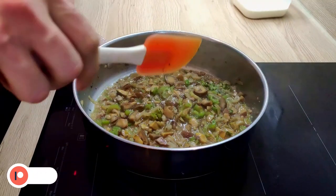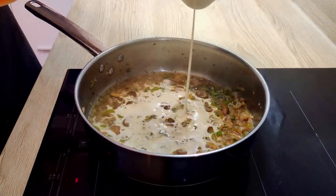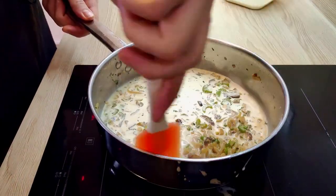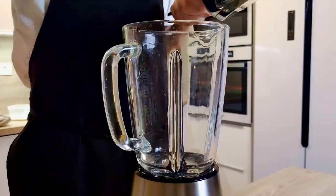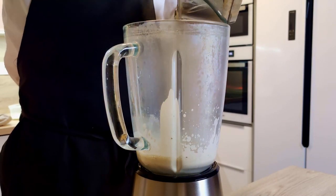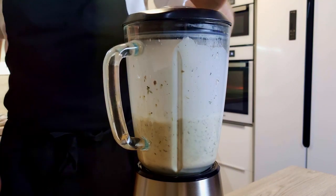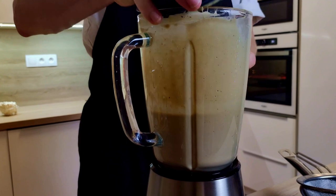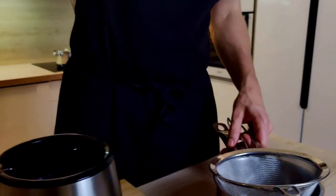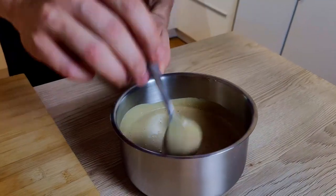At this point my vegetables are cooked, so I put heavy cream in, bring it to a boil again, then move it into the blender and blend it properly. Pass it through a chinois and the chestnut soup is ready to go.